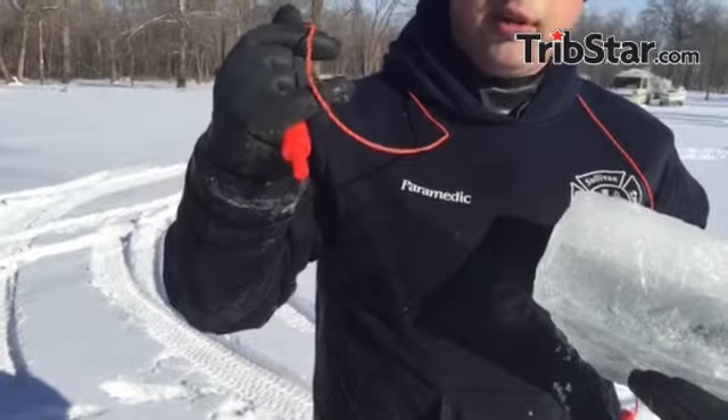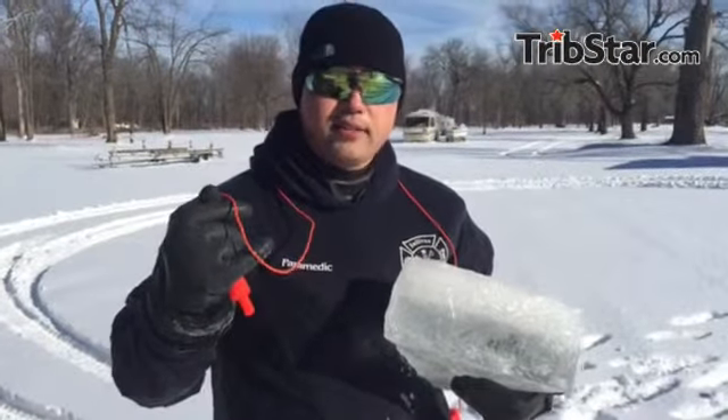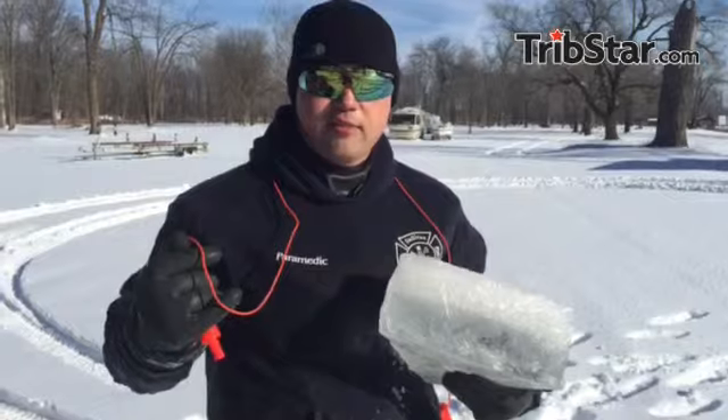Make sure the people you know are aware you're going on the ice — someone is watching for you and will look out for you in case you do fall through. In this weather, if you do fall through the ice, you only have a couple of minutes before responders can get to you.